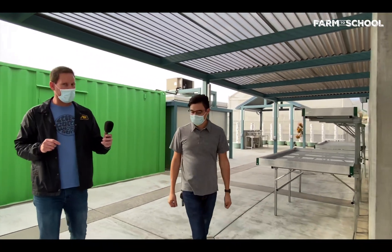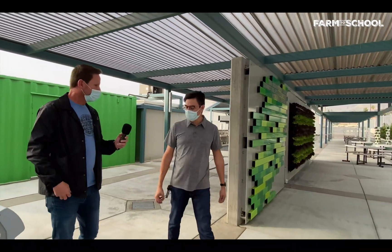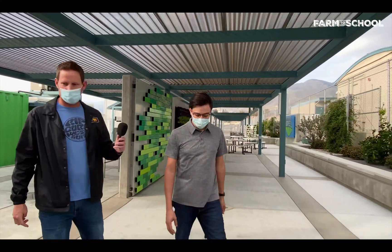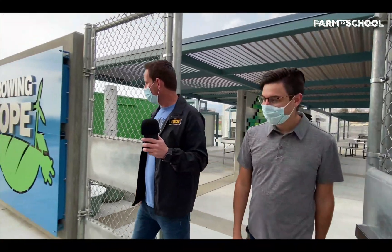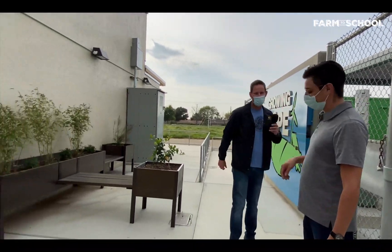Some of my students have food handler certificates already, and some are going to get them. They talk about commercial refrigerator temperatures — 41 degrees at least. Hey Chris, I appreciate the grand tour, that was awesome! My pleasure — until next time. Thank you, Sean!